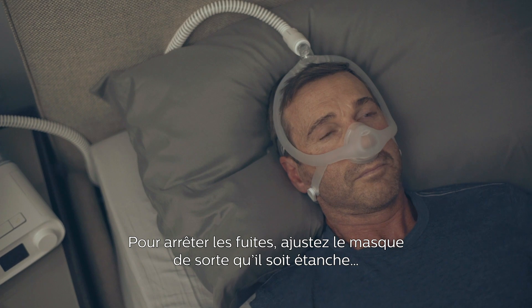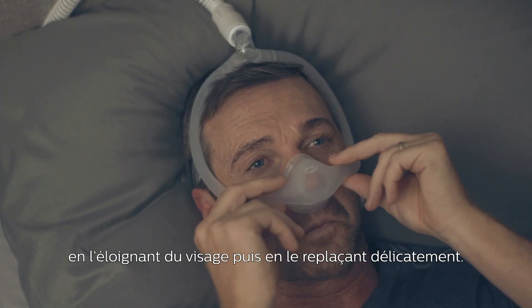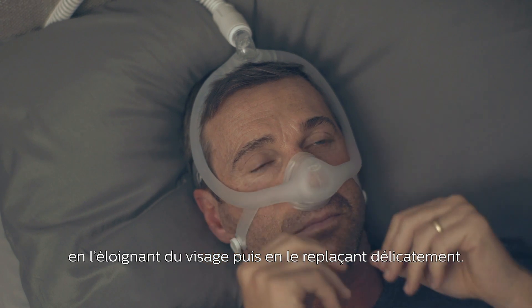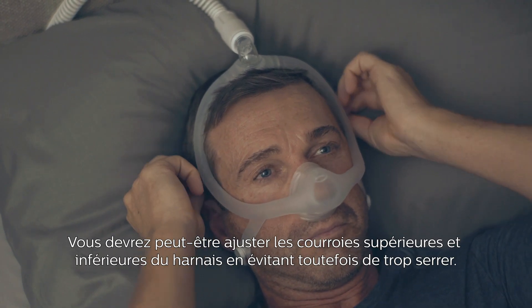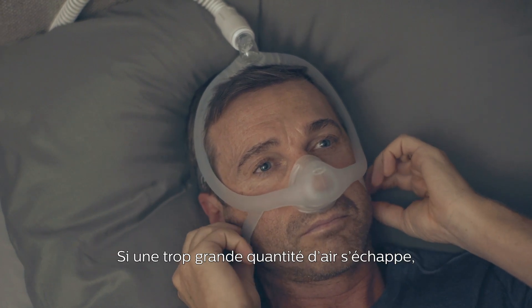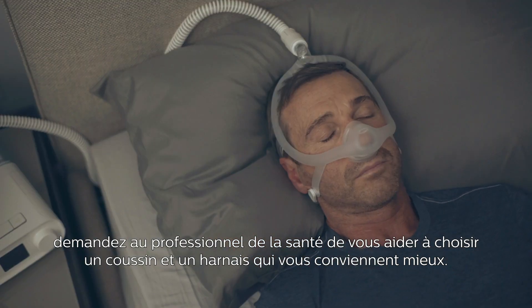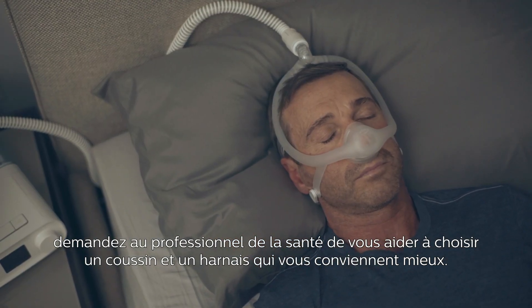To correct a leak, try re-seating the mask by pulling it directly away from your face and then gently setting it back into place. You may need to adjust the top and bottom straps, but avoid over-tightening the headgear. If too much air is escaping, ask your health care provider to help you find a cushion and frame size that is a better fit.